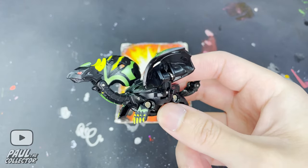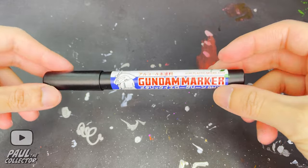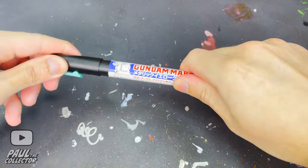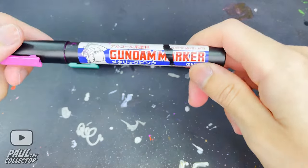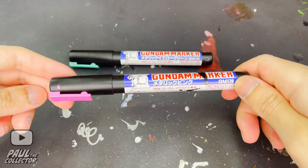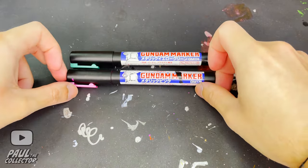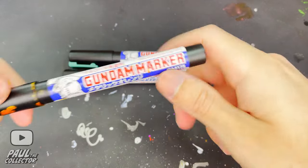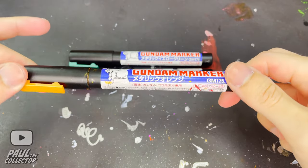For the colors, we will first be using the metallic green Gundam marker to repaint those main details around Derek's body. Next up we will be using the metallic purple to paint in Derek's horns and claws. Then we will use the metallic yellow to paint in all those secondary details around this Bakugan's body, and finally we will use the silver marker to paint in Derek's teeth and spikes on his wings.